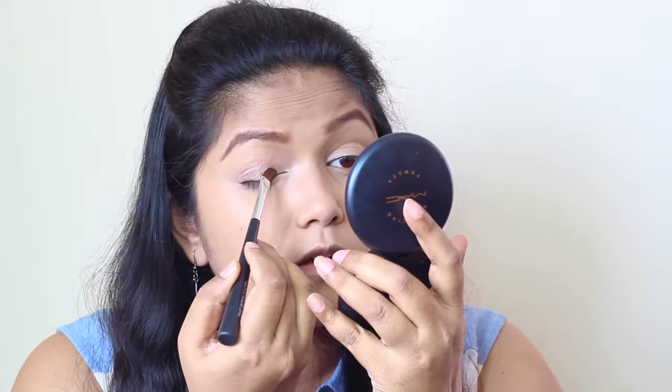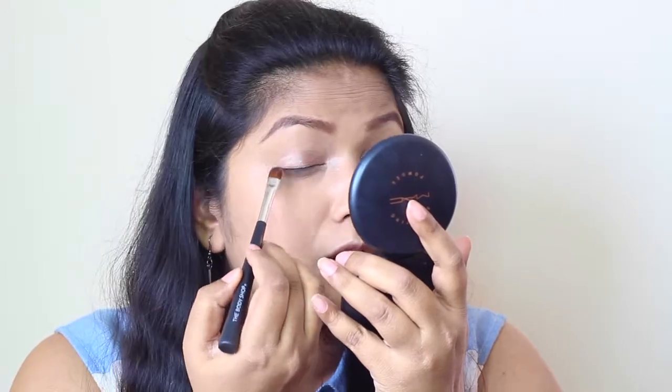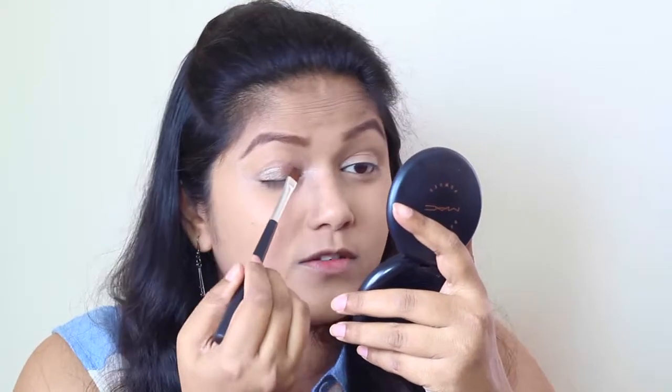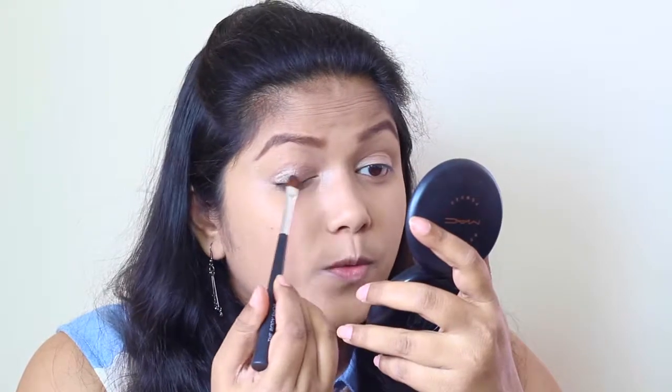To get the coppery, bronzy, brown smokey look, I'm going to start by applying this Maybelline Color Tattoo in the shade Back to the Bronze all over my eyelids. I don't know about that 24-hour claim, but these actually last very, very long. This is one of those shades which will look completely wonderful on its own. I'm going to complete one eye and then start the other eye, because this is really hard to blend.